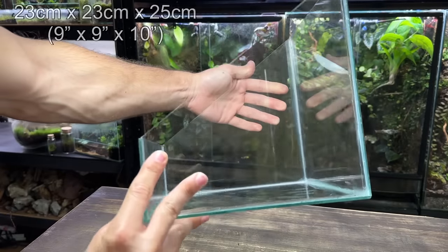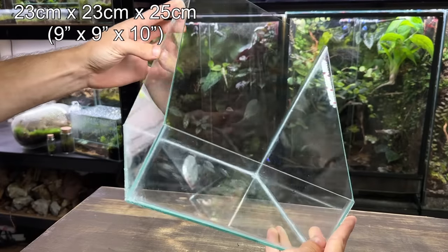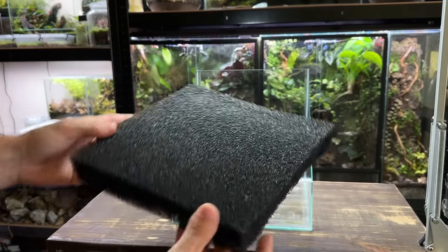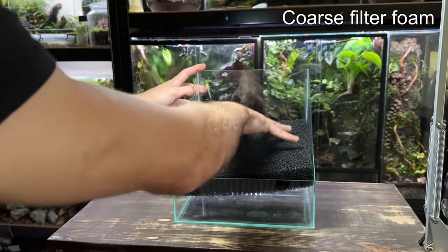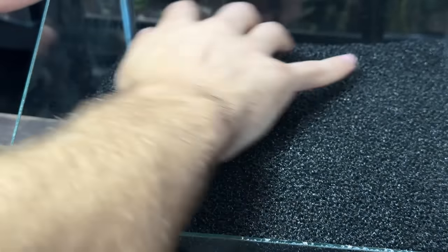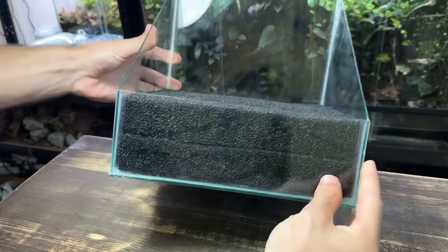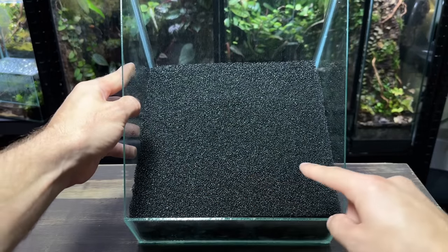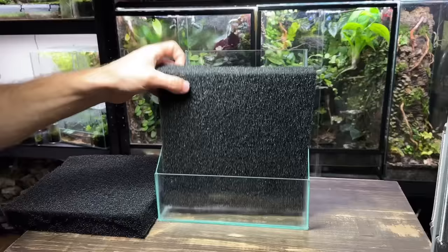For this build I'm using a tank that has a nice tapered open section. I really want to create a scape that utilizes its unique shape. To get started I'm going to place in some coarse filter foam at the base. I want the water in this paludarium to be relatively deep so I'm going to place in two layers. To have an open area of water like a true paludarium I'm going to need to start cutting out the foam — it's easy enough to do with some scissors.